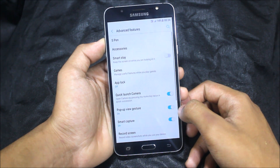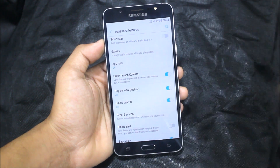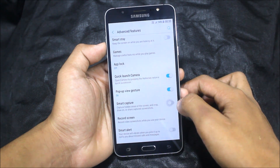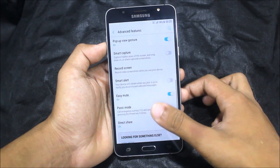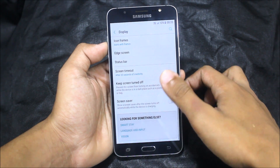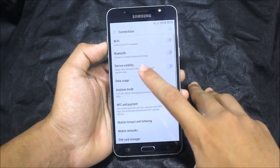Let's see the options. Under advanced features we get spin features which you can customize — not all of them, just the apps they have. We also get pop-up view, smart capture, and all that stuff. Every Marshmallow custom ROM has a display section and you can customize it.